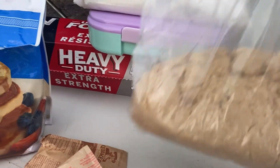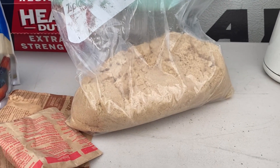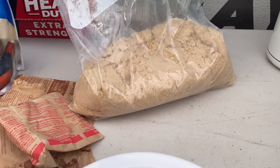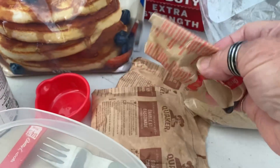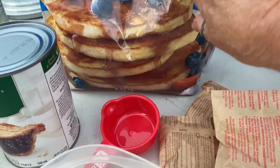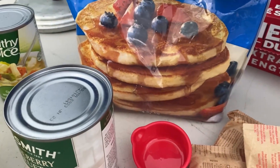So I have brown sugar. I'm using margarine because it's easier to store than butter. I have some instant oatmeal packets. I have a little bit of pancake mix, and of course I have a can of blueberry pie filler.